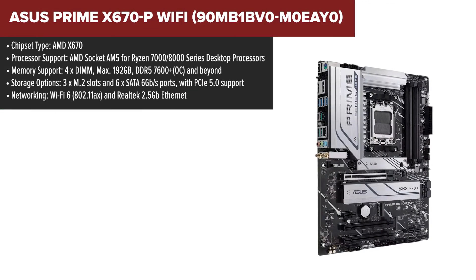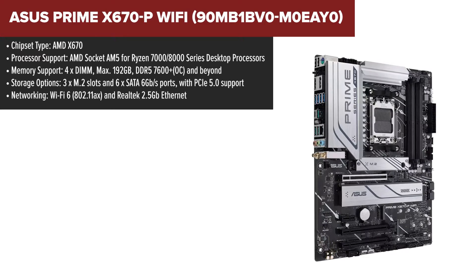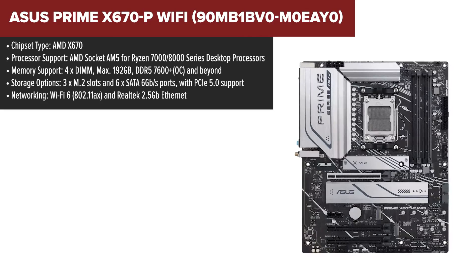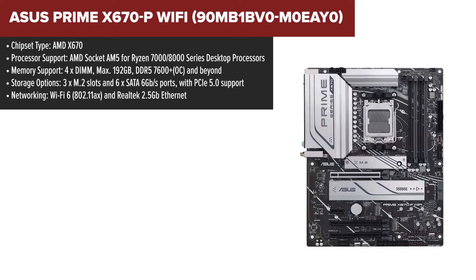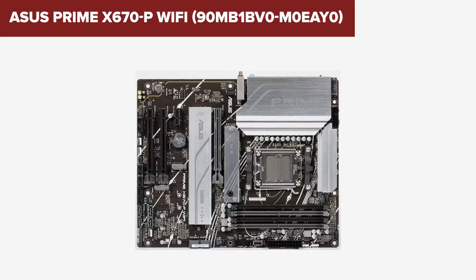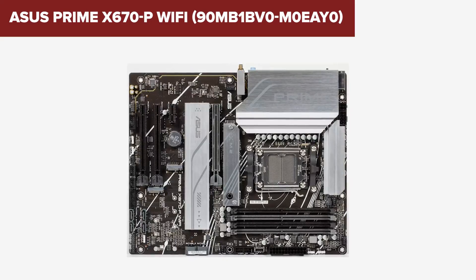The ASUS Prime Wi-Fi motherboard stands out with its robust connectivity. The inclusion of Wi-Fi 6 ensures faster wireless internet speeds, a significant upgrade over the non-Wi-Fi model. The main drawback compared to its non-Wi-Fi counterpart could be the price increase due to the added wireless functionality — if you're not using Wi-Fi, the non-Wi-Fi version might be a more cost-effective choice. However, considering the trend towards wireless setups and the convenience it offers, many might find the price difference justified.